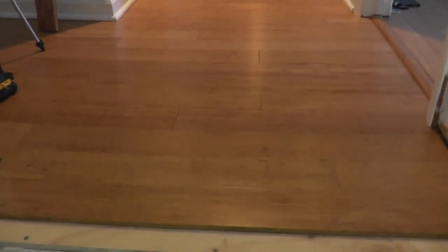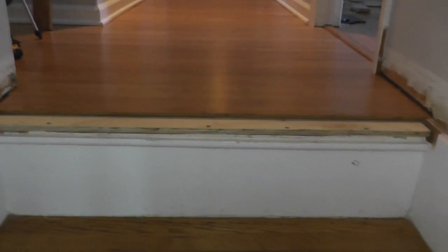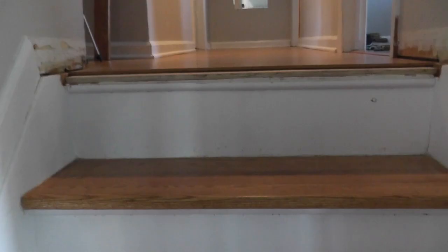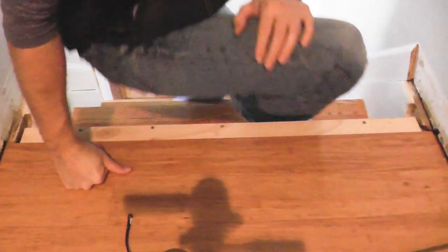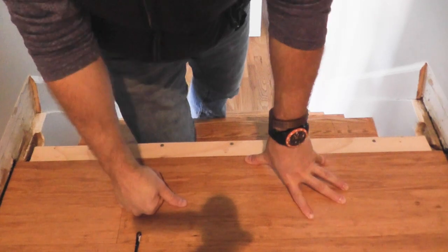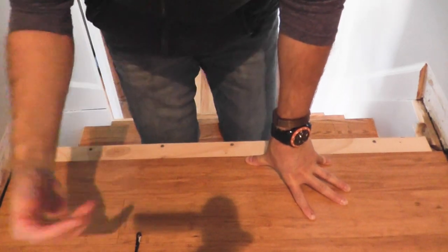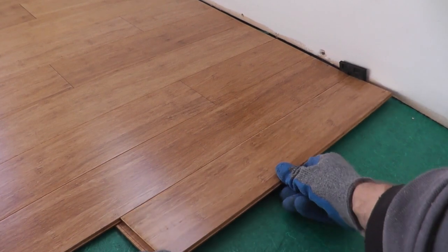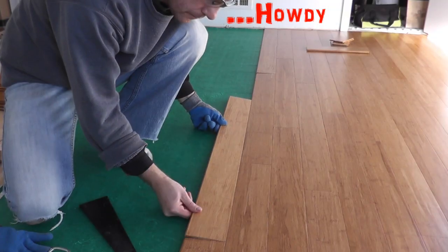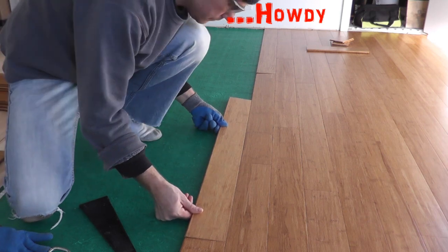Hello everyone, thank you for watching another episode. Today we're wrapping up the installation here in my hallway and very quickly I just need to install some stair nosing. There are some videos out there already showing different techniques, but it's a little hard to find, so I figured I'll throw a quick upload here just showing the way that I'm doing this. If you're not sure how to install bamboo hardwood flooring, we do have an installation video showing how you can quickly install one of these floorings — it's not difficult by any means.